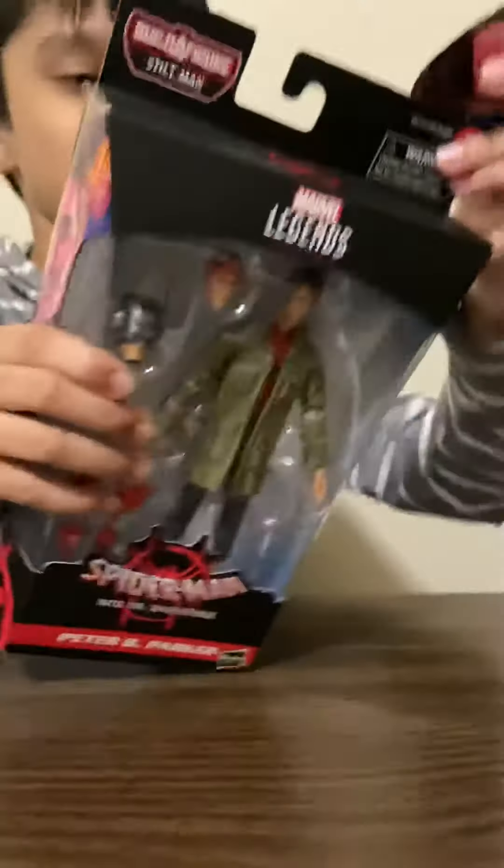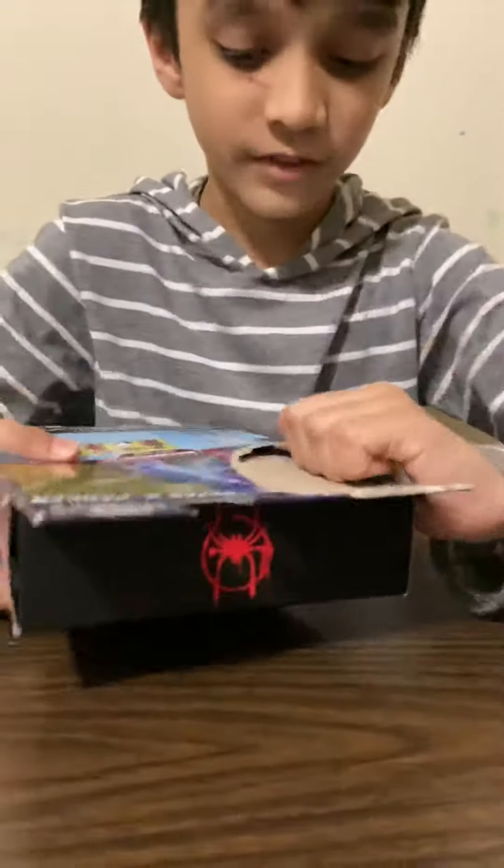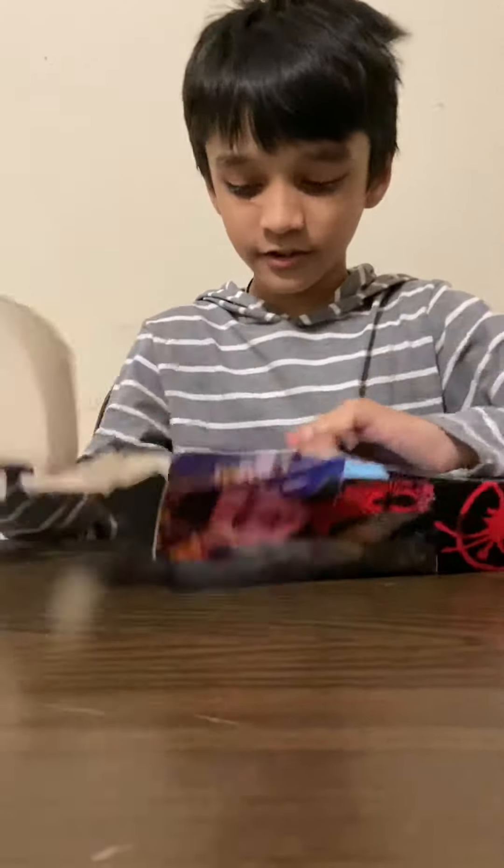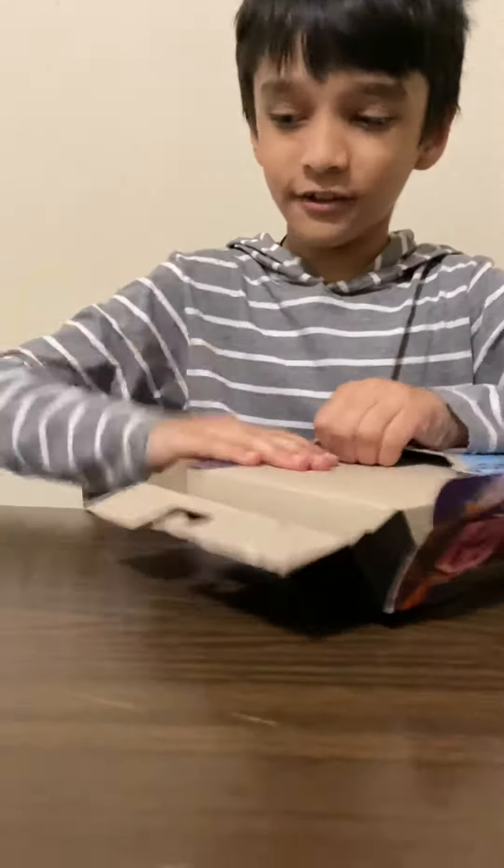Now we're gonna be unboxing Peter B. Parker. There's many things — he's got the face and yeah. So let's unbox it. You unbox it like this.